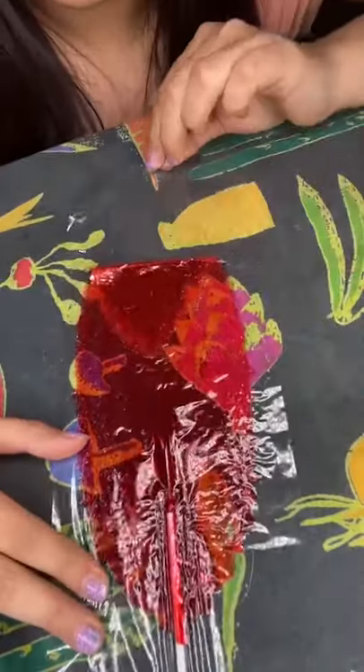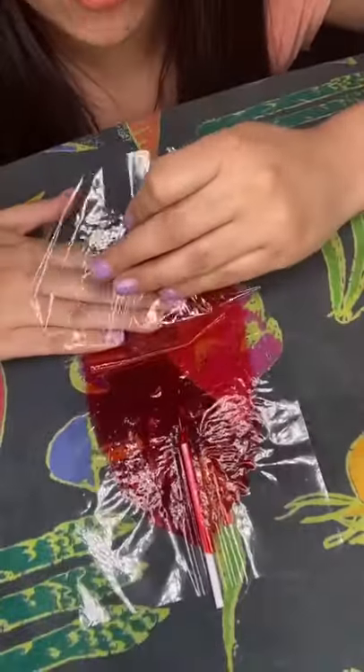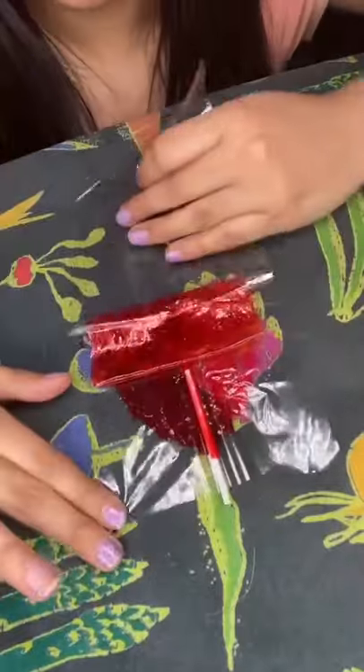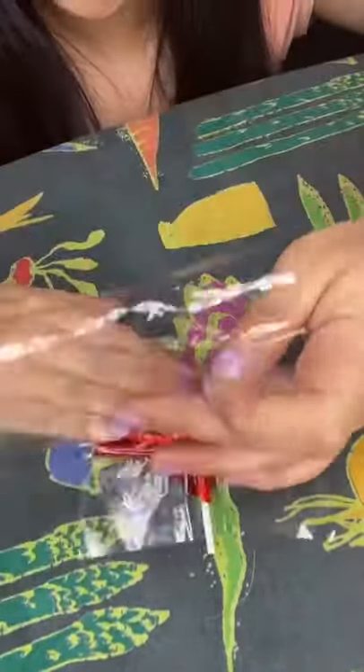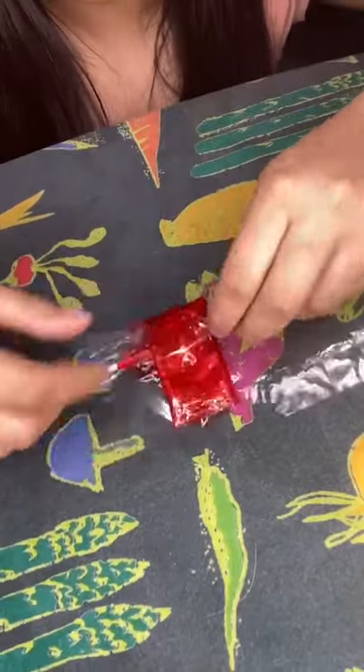Then lift it up like that and just keep repeating the process — push it down, fold and pick it up, fold and pick it up. Then you just want to fold the sides like so.